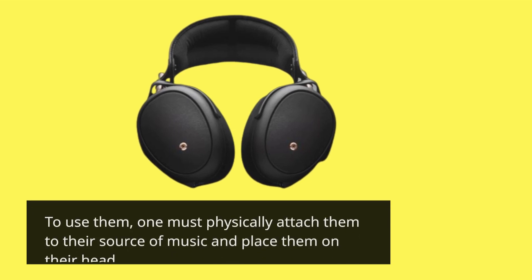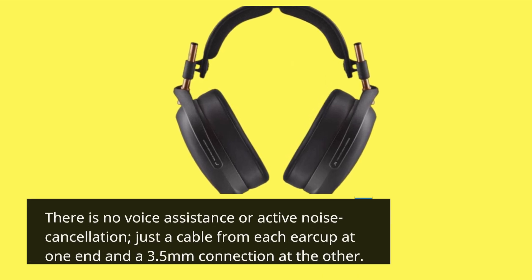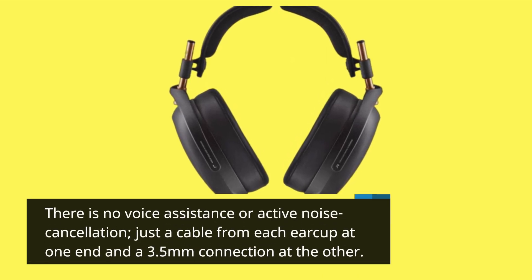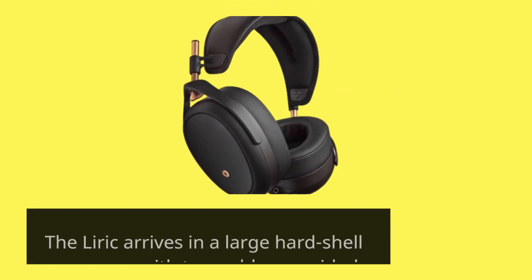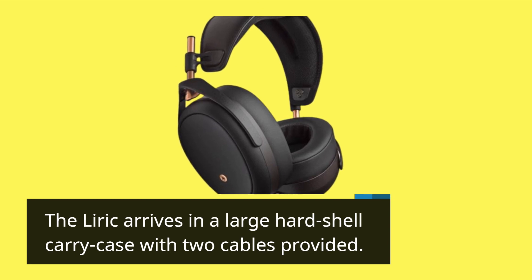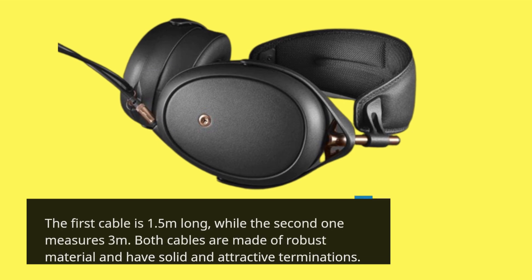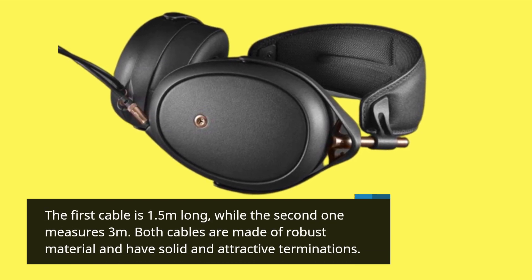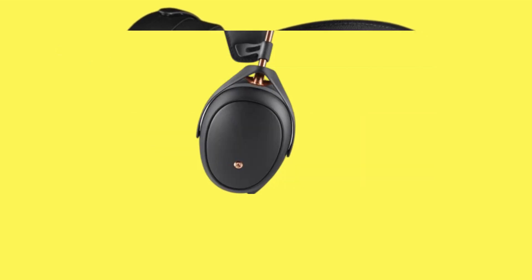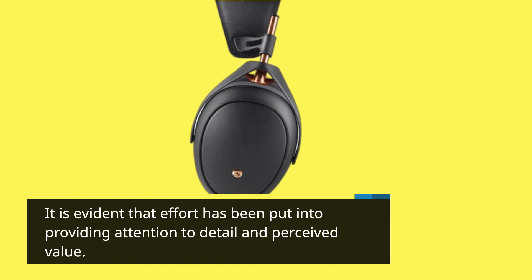To use them, one must physically attach them to their source of music and place them on their head. There is no voice assistance or active noise cancellation, just a cable from each earcup at one end and a 3.5mm connection at the other. The Lyric arrives in a large hard shell carry case with two cables provided — the first is 1.5 meters long, while the second measures 3 meters. Both cables are made of robust material and have solid and attractive terminations.